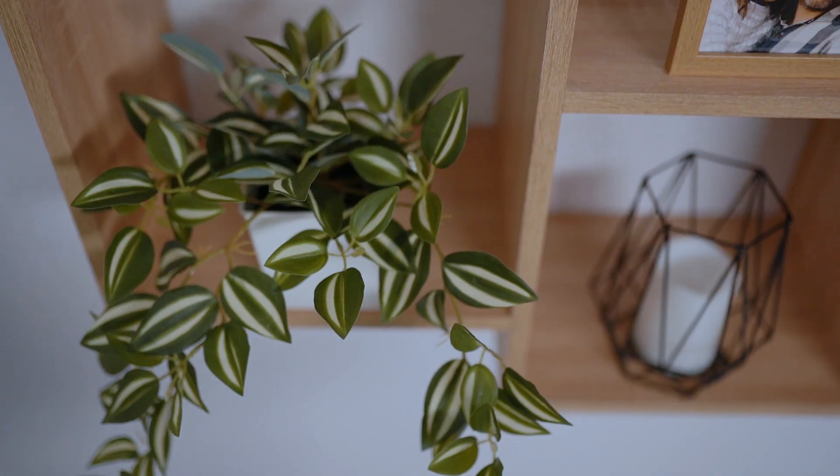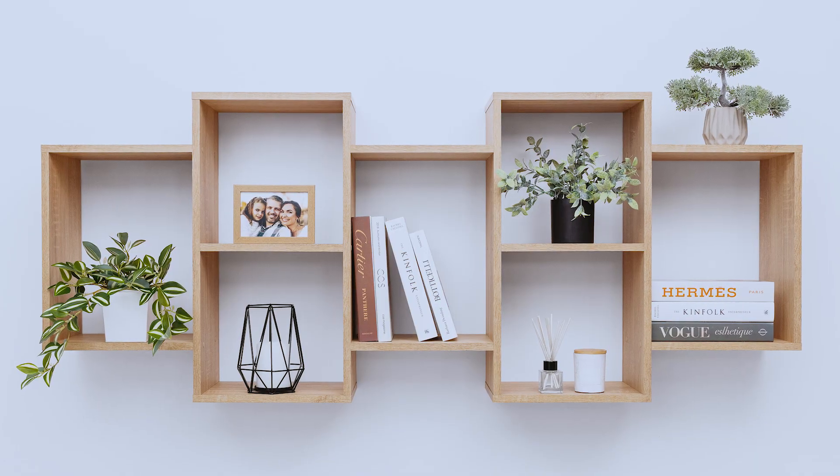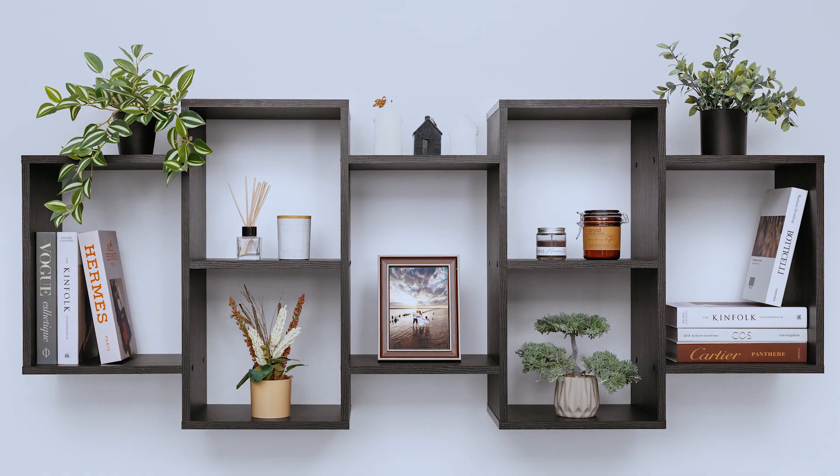Available in classic white, natural oak and Nordic ash finishes. This unit can stand freely or be mounted to a wall.